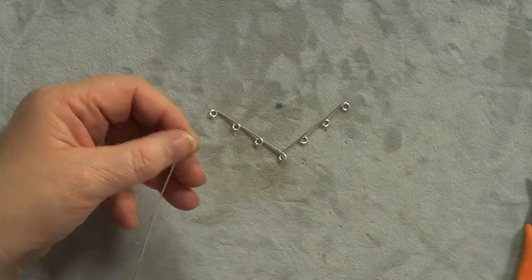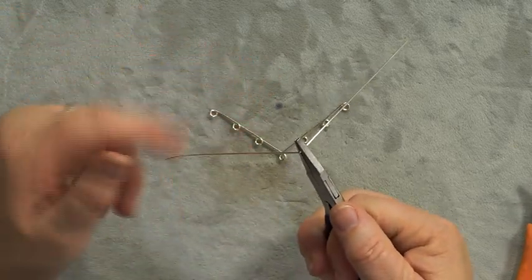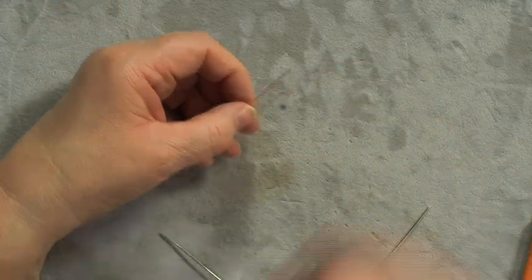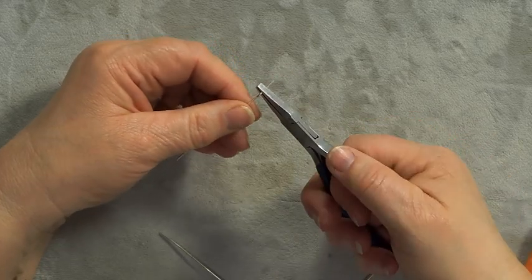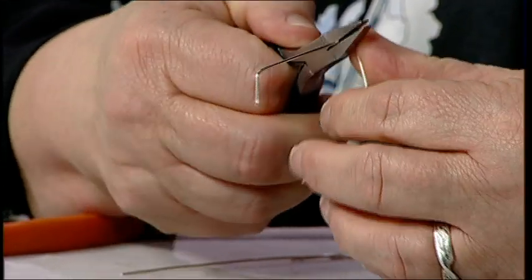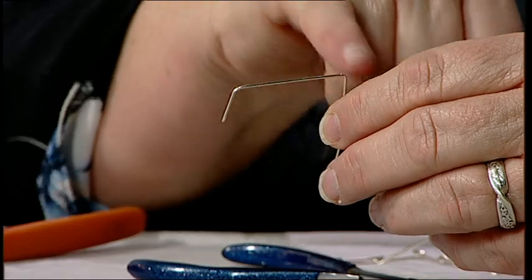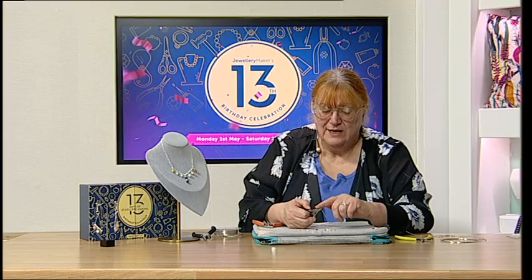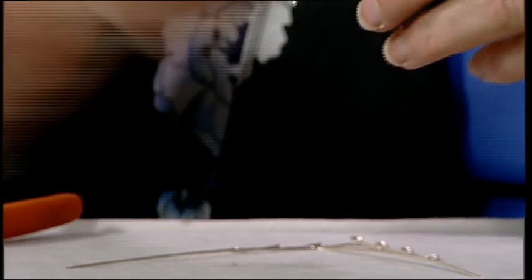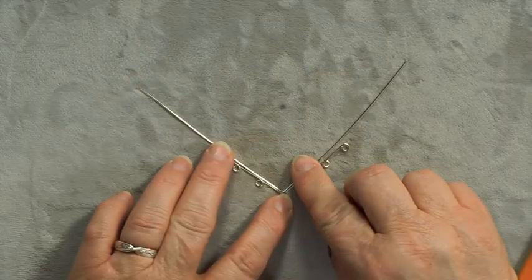This inner piece needs to be slightly longer. Fold down the middle again, roughly the same size. When I bend my wire I don't hold the pliers and bend — I put the pliers in and push down. You get a really nice crisp bend versus a shallow curve. Put your pliers in — it doesn't have to be flat nose, chain nose works too — and push down against the pliers rather than pulling the wire around.